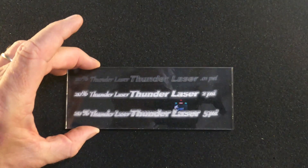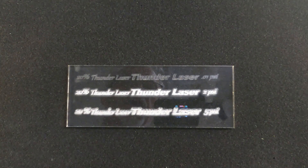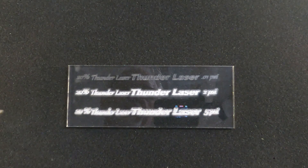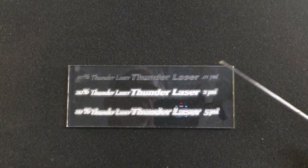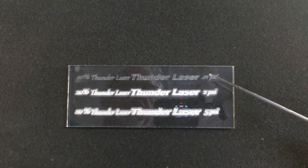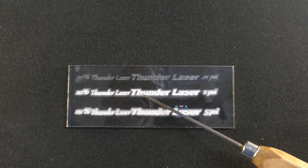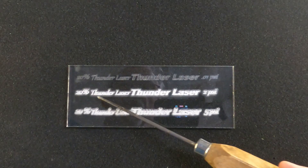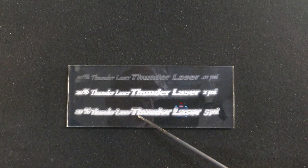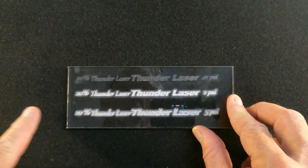All of these extruded acrylic samples were done at 20% power, 500 millimeters per second, going from just a whisper of air all the way up to 5 PSI. With just a whisper of air, there is no ghosting — it's fairly shallow, no white color, which is typical of extruded acrylic. As soon as you start to add air pressure with extruded acrylic, you start to get ghosting. Yes, you'll get the white inset, but you've got to deal with all this ghosting. Going from a whisper to 2 PSI to 5 PSI, you can really see the effects — you've got a horrible ghost all the way around your engraving.